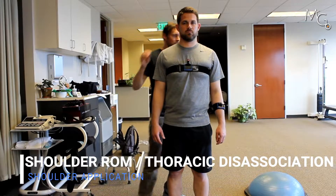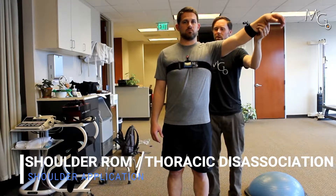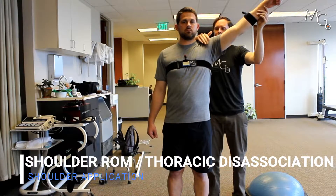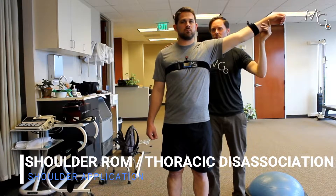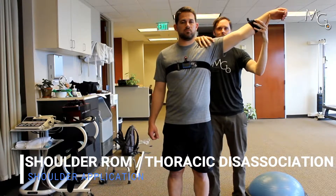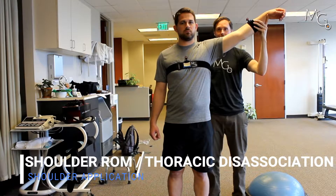Then we're going to bring the arm to where we want it — so let's say we're doing that Y abduction position — and we're trying to get a pure amount of extension here without Chris rotating his thorax to get the motion. I'm going to bring this out to here, turn on the second laser, center that up as well, and then come back down.